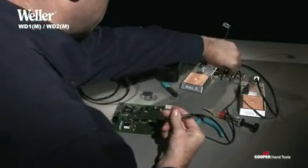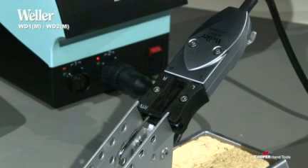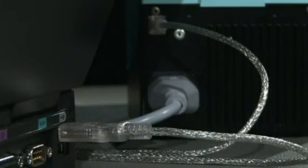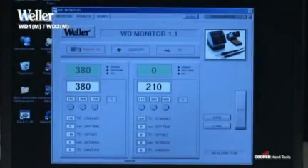The WD1M and the WD2M models are equipped with a high-speed controller for the microprocessing soldering iron WMRP and the micro-desoldering tweezers WMRT. In addition, they have a USB interface, which they can use for an external controller, calibration, or for statistical data recording.